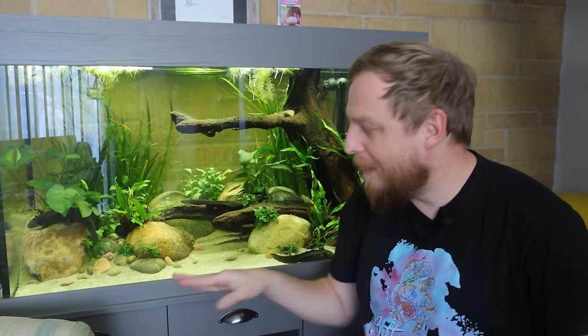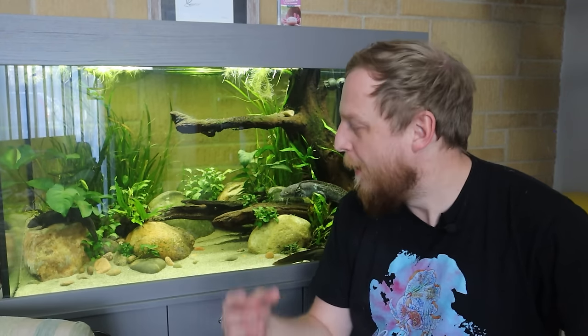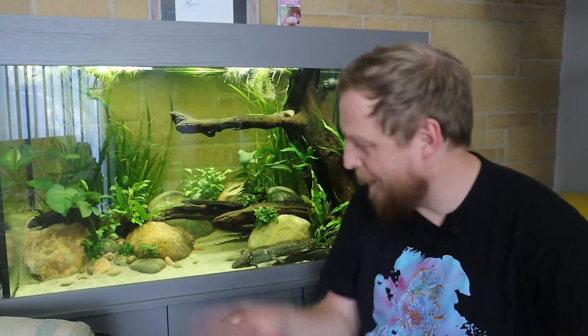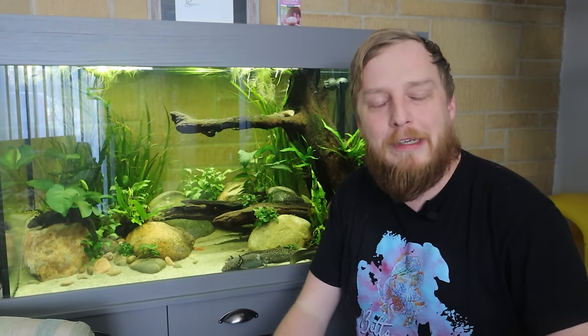Last little thing about cabinets: make sure you clean the top of it before placing the tank. The amount of times you leave a little bit of sand, or a screw, or something on the top of the cabinet and then sit the tank down and hear a crunchy, cracky noise. Luckily most of the time the tank's heavy enough to crush a piece of gravel, but if it's a screw left over from DIY, that could go badly. Always wipe down the top of the cabinet before you put the tank down.